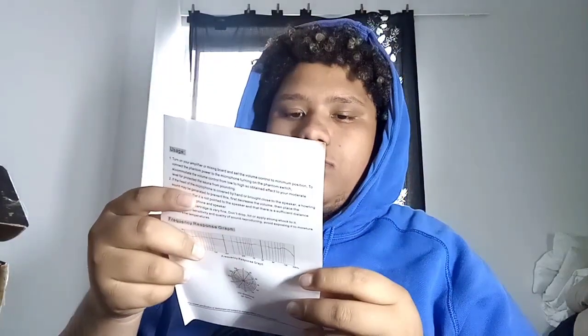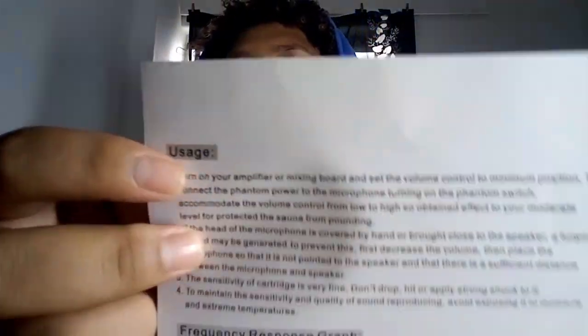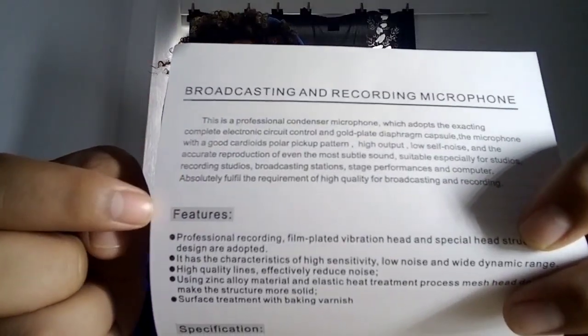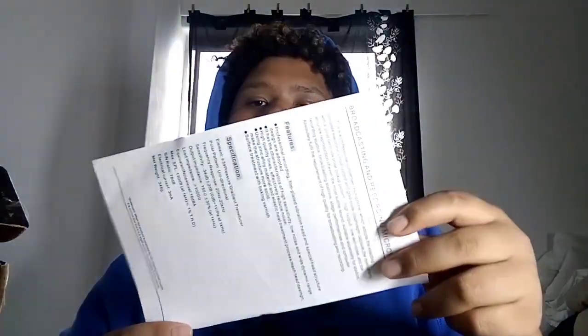There's also a manual — well, not exactly a manual, but something that tells you usage details: what frequency you should use and stuff like that. Broadcasting and recording microphone features, specifications — just telling you the details on it.